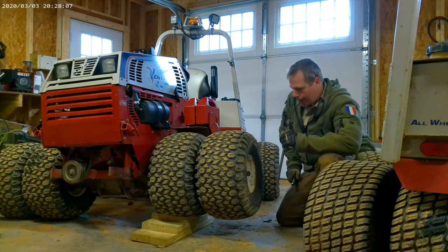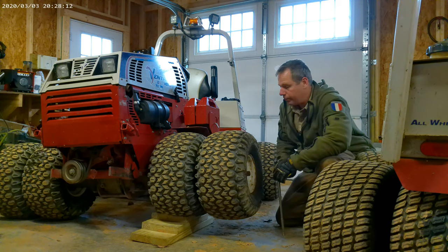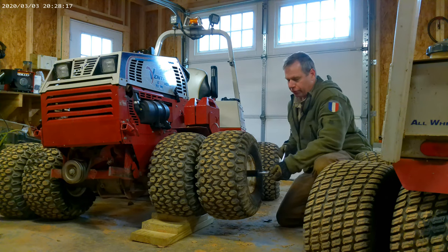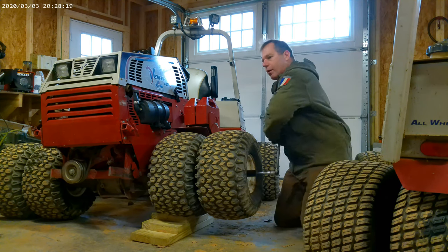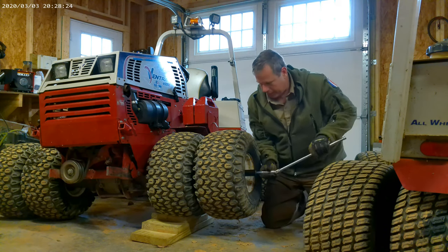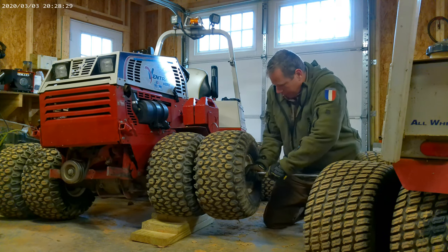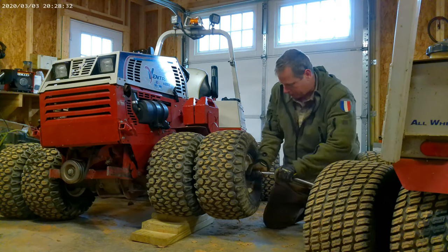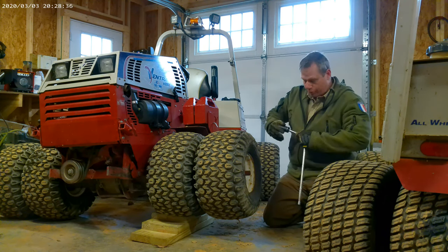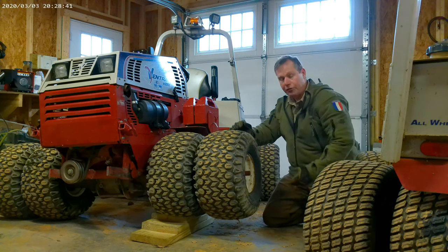I've already covered in detail the things you'll need for spinning off the outer wheels. So just in short, I use a 26mm socket and a breaker bar — that's pretty much all you need to get them off. Even the 26mm can be a little tight, so if you're trying to use a 1 inch, which is actually the size for this bar, it doesn't account for the powder coating.